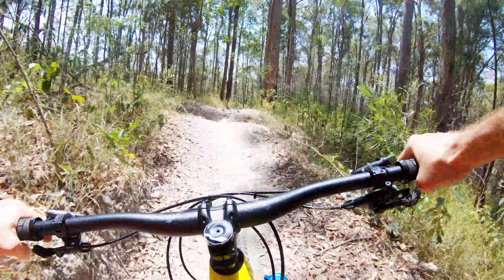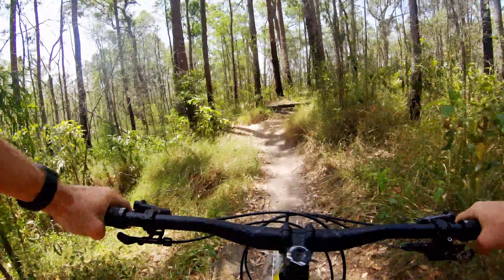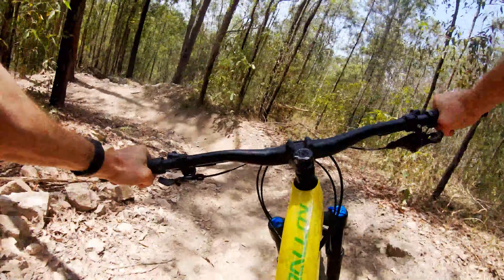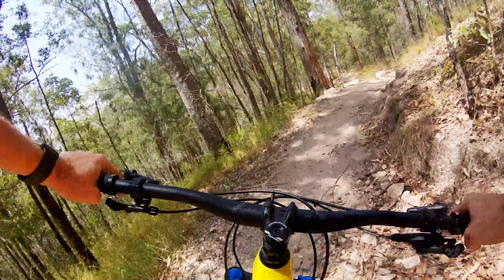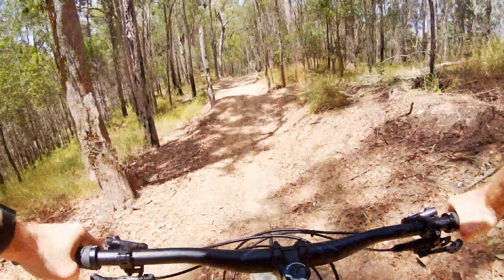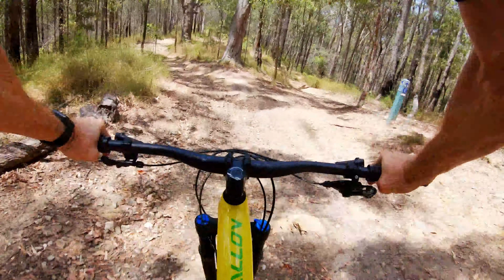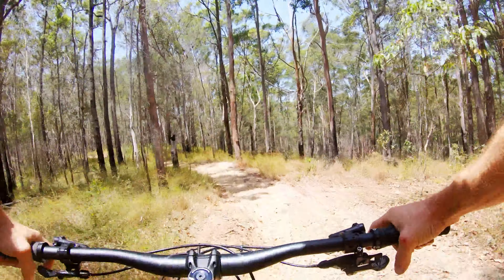That felt fast! John's set up ready for the drop. Here we go — first drop on the Rallon. A little bit short, but that was heaps of fun!